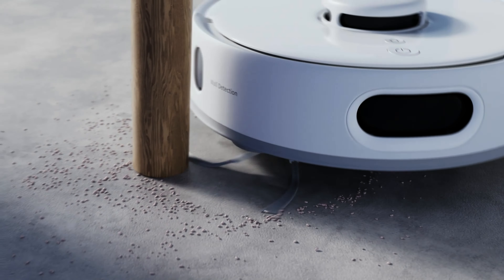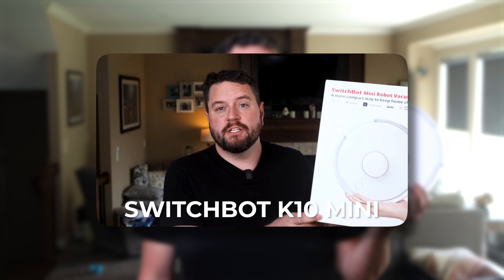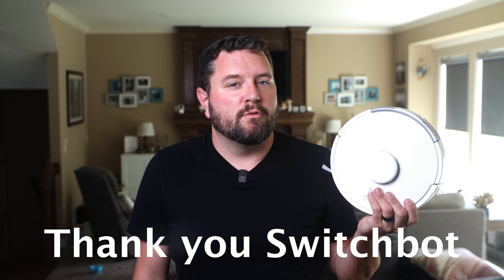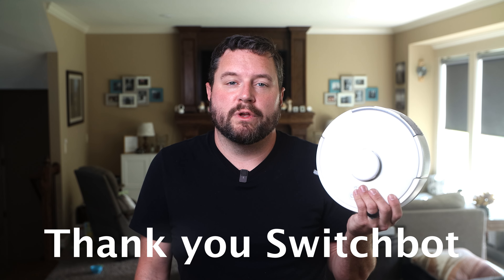Hi there neighbors, I'm Ryan the Tech Guy, and welcome back to This Smart House — your destination for the coolest new smart home gear and the best in smart home projects. Today we're focusing on the new SwitchBot K10 Pro Mini vacuum robot. About a year ago I took a look at the original K10 Mini, which is now happily cleaning my cousin's apartment in St. Louis. A big thank you goes out to SwitchBot for sending the robot over and for their continued support of the channel.